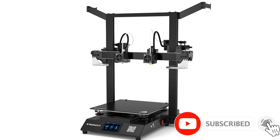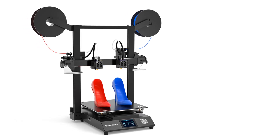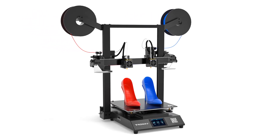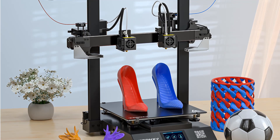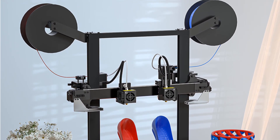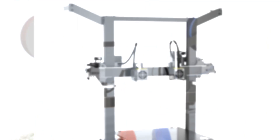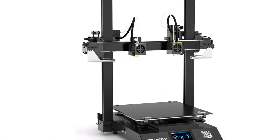The Gemini S is equipped with a high-sensitivity broken filament detector. Once a filament break occurs, it will automatically stop printing and emit a warning sound. Equipped with a Titan Extruder compatible with various consumables, the Gemini S supports all kinds of filaments such as PLA, ABS, PETG, wood, and TPU.